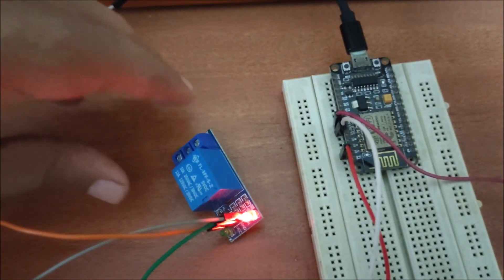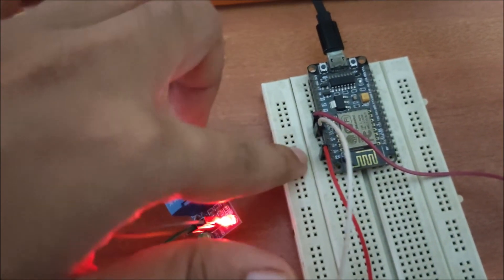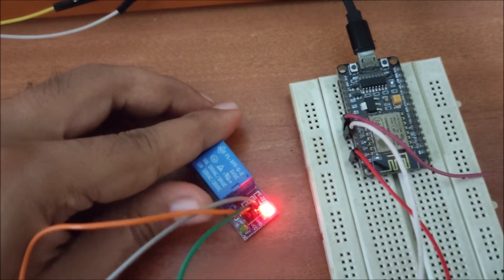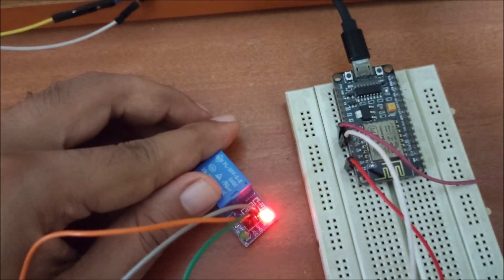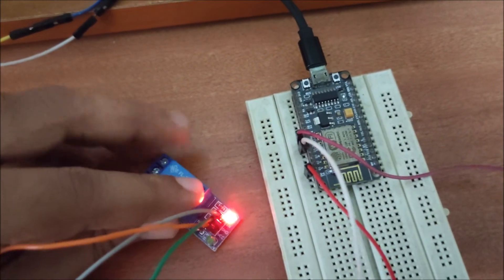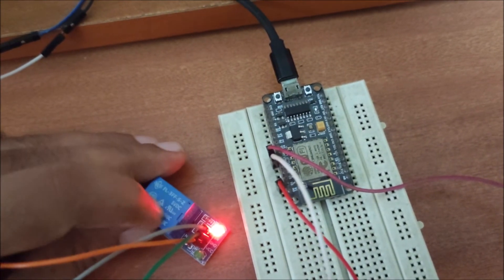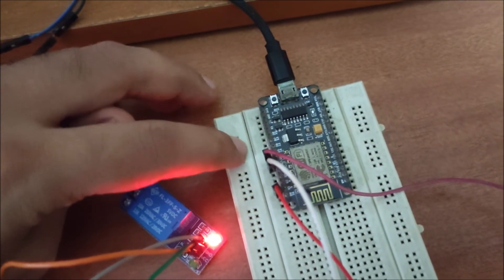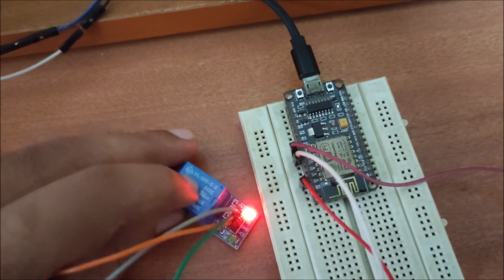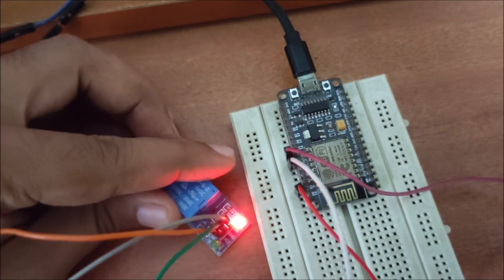I have here a one-channel relay module connected with our ESP8266 NodeMCU. This relay has three pins: the VCC pin, ground pin, and input pin. The relay VCC pin connects with NodeMCU 3V, the ground of the relay connects with NodeMCU ground pin, and the input pin of the relay connects with NodeMCU GPIO pin number 5.